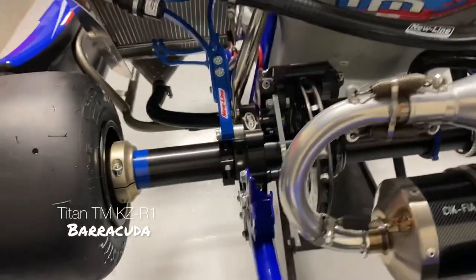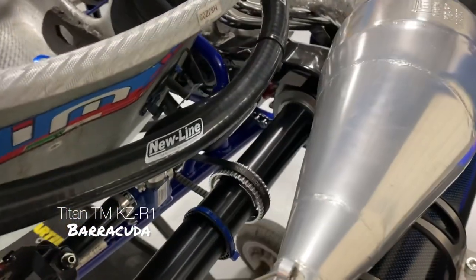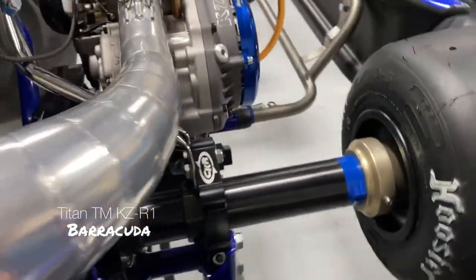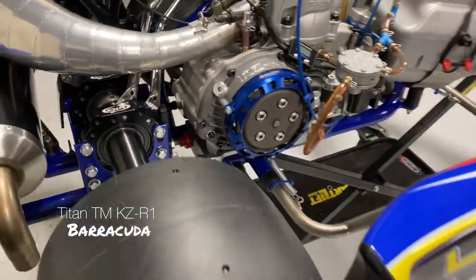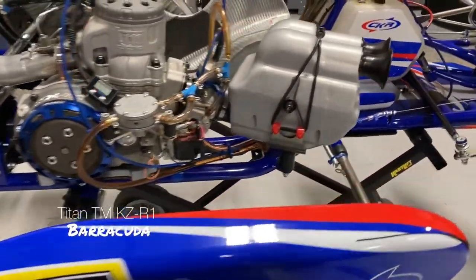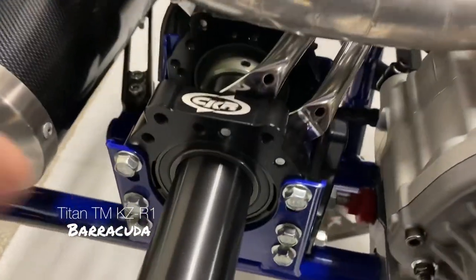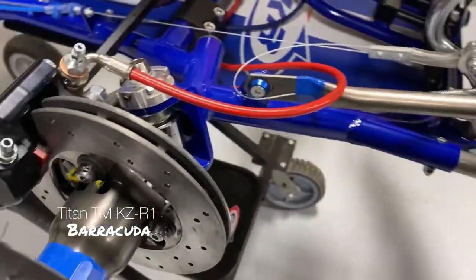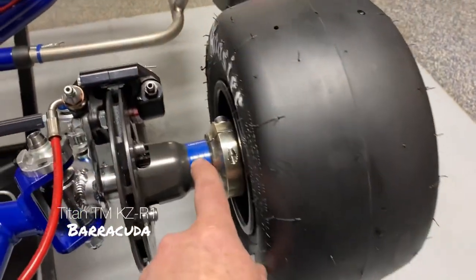Comes with new Hoosier tires. This is a new axle — it's an H. Aluminum sprocket. Beautiful cart, ready to go. Another thing not standard on this cart is the bearings. The bearings on the axle are all molly-coated, and the bearings in the front brake hubs are also molly-coated.